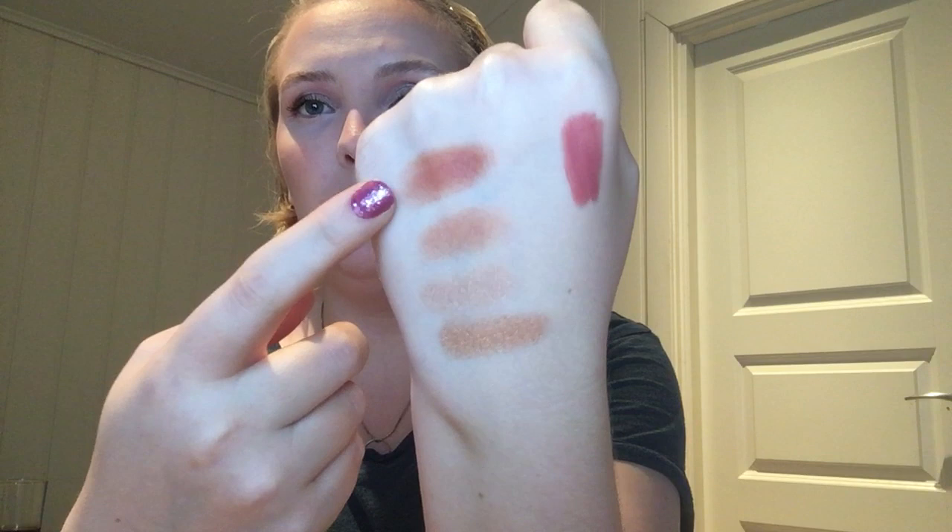Let's do some swatches. This is the blush I know I like — it's a reddish-tone blush. This other one is more of a bronzy orangey blush. Then we have the highlighters: this is the pinky one, and then we have the gold one. This shade is clearly too dark, but the other might work too. So: one blush I know I like, the other blush, the pinky highlight, and the golden highlight.